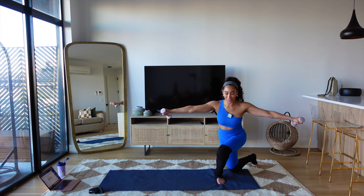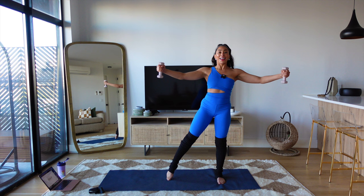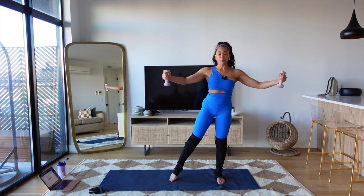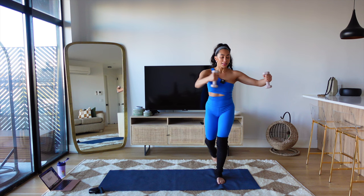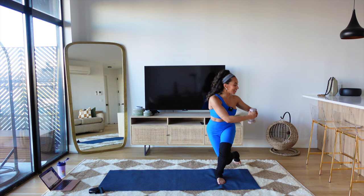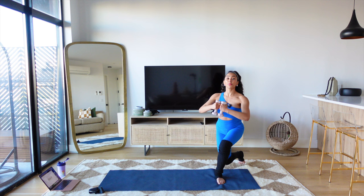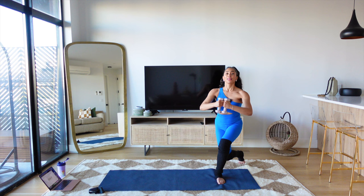Transfer the weight to your left foot. Curtsy the right leg back — we curtsy. Add your hug-a-tree. Hug and open. Add a rotation to the left — that's the full thing. Modify as you need. We're going for eight. Arms should be feeling it. Higher breathing. Hold the twist on eight — twist, center, over, center. Use your core. Can you get deeper through your left leg? Left booty should be working. Last three, keep your chest high.